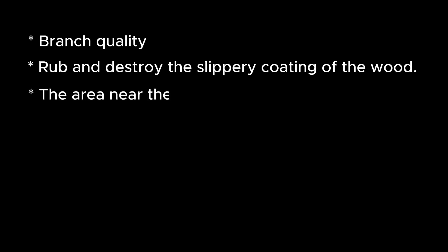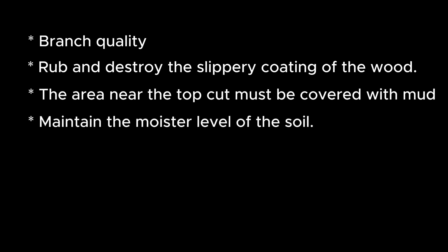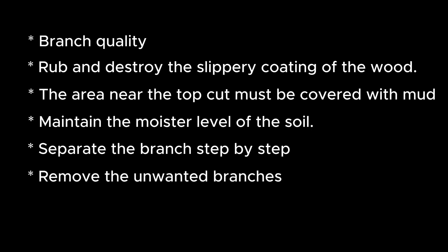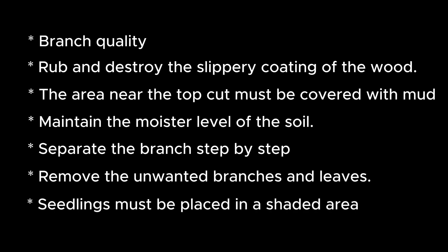Let's quickly recall some very important points. After removing the bark, rub and destroy the slippery coating of the wood. The roots will grow from the bark above the top cut, so it must be kept in the middle of the soil. After rooting, we have to maintain the moisture level of the soil. Separate the branch step by step instead of cutting it in one day. After separating, remove the unwanted branches and leaves. Seedlings must be placed in a shaded area with good airflow.